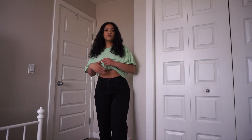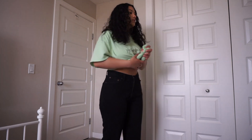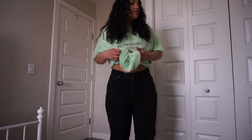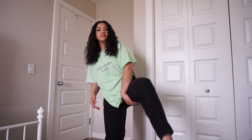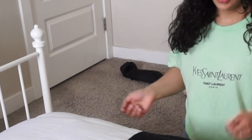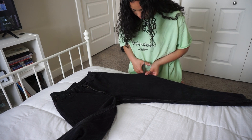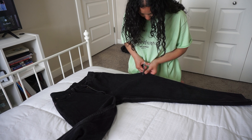This is the before of the jeans — you can tell they're just not really doing anything for me. It's more the bottom half, like these wide legs, it's just not cute. I marked them with a highlighter when I tried them on, just so I kind of know where I want the length. I'm going to cut a little bit lower than my marking — hopefully the highlighter comes out once I wash it.